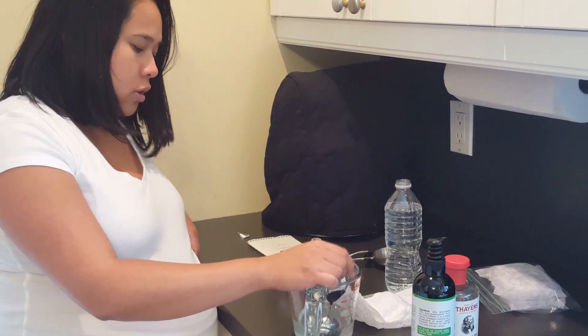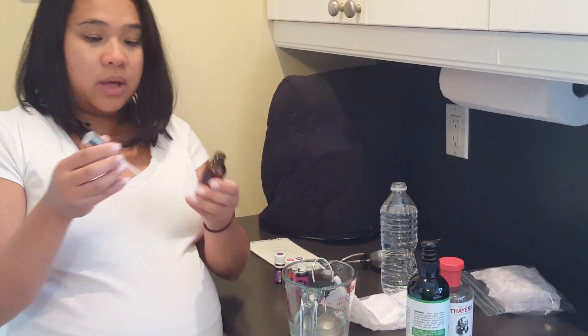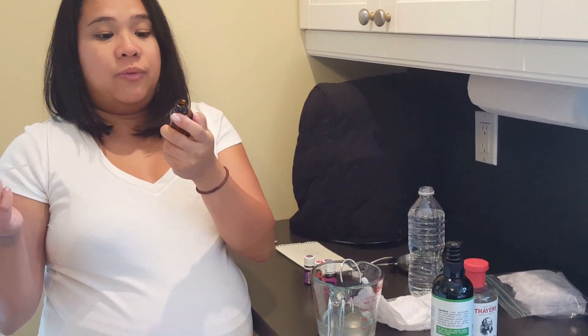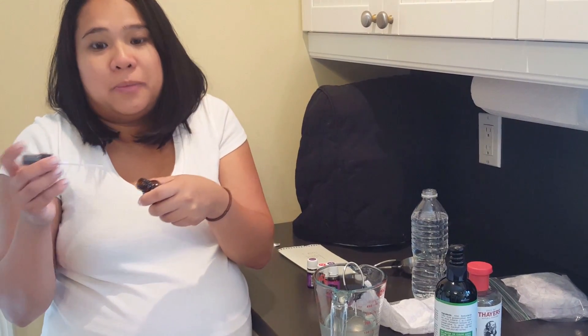I want to do it in a more portable bottle. These are one-ounce bottles. I intend to fill maybe four of these and have them all over the place — one in the fridge, one in my go bag.